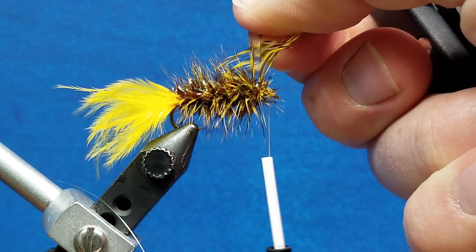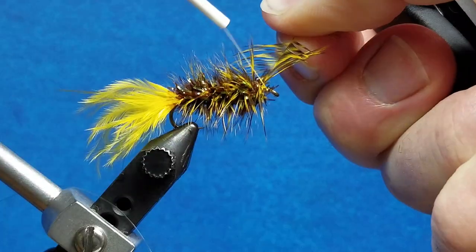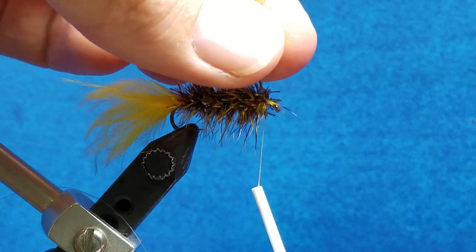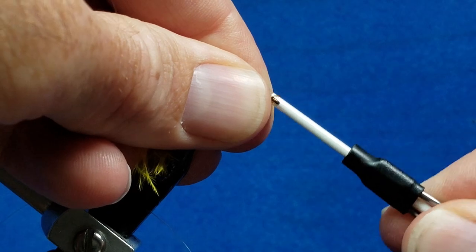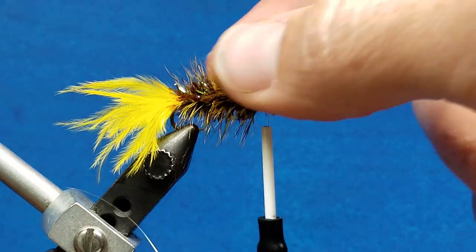When I get up to where the thread is, I'm actually going to finish off with two wraps of the hackle in the same spot. So I've got my two wraps of hackle right in the front. I'm going to take that thread, drop it behind it, snug it down, stick the nose of the bobbin in there, throw down two or three nice tight wraps, and snip off the stem.